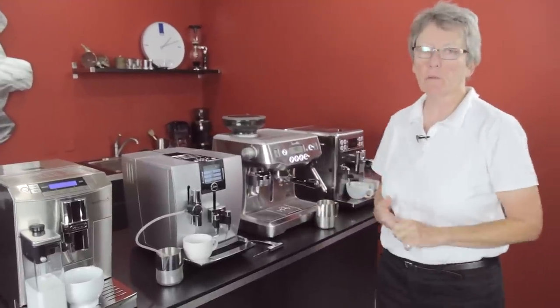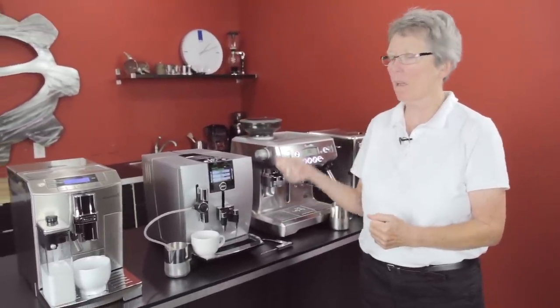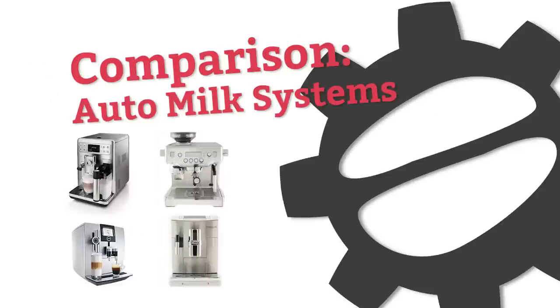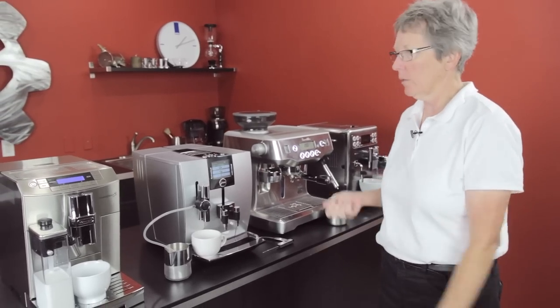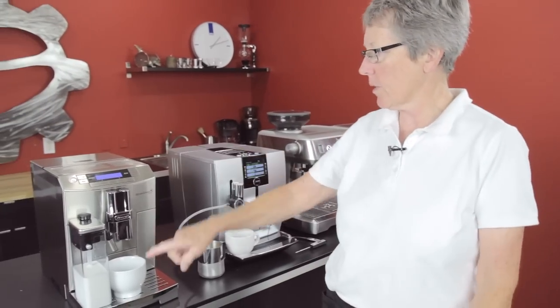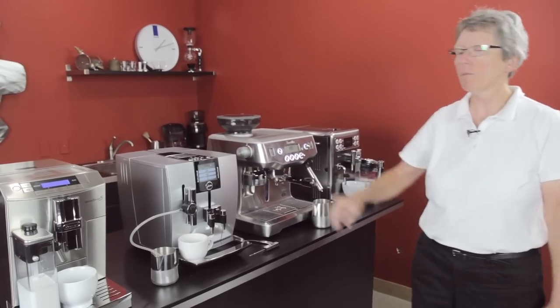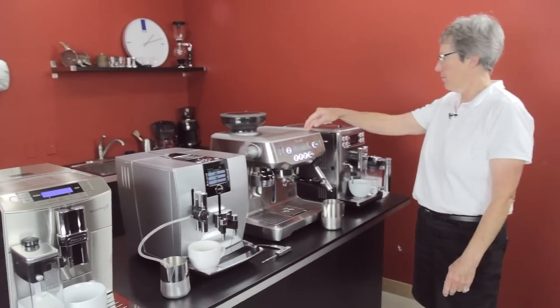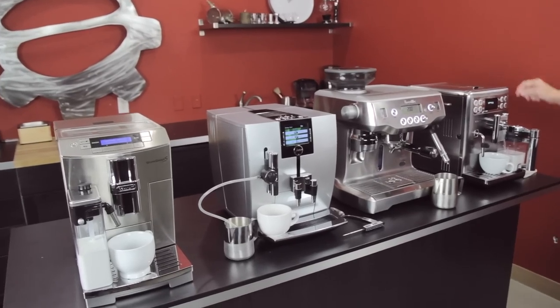We get the same question all the time: which one of these machines that does the milk automatically is the hottest and the best foam? I'm Gail from Seattle Coffee Gear, and that's what we're going to do. We're going to show you the foam and the temperature on the Cremadonna from DeLonghi, the J9 from Jura, the Oracle from Breville, and the Expralia Evo from Seiko.